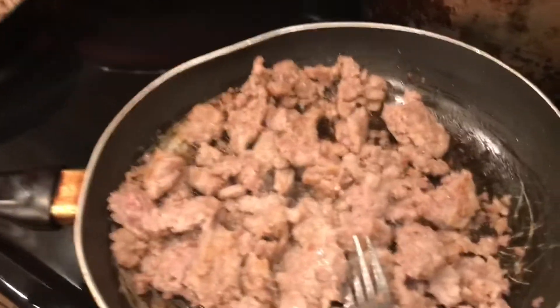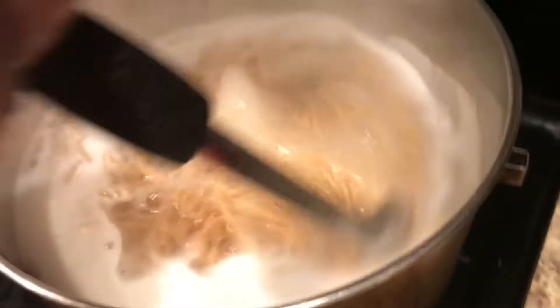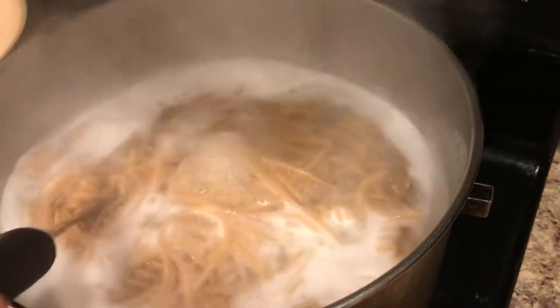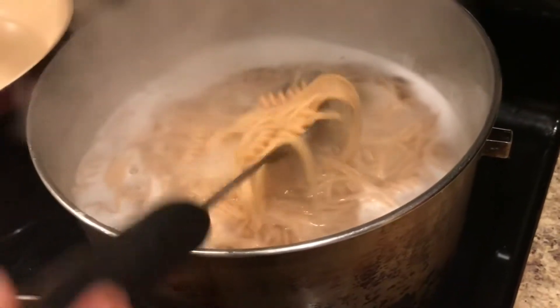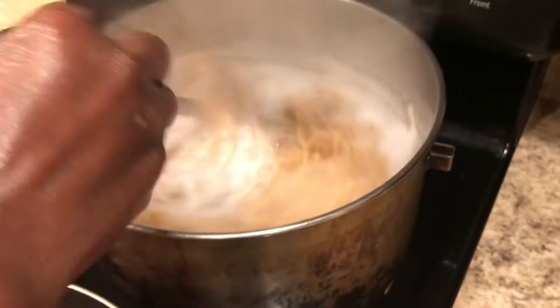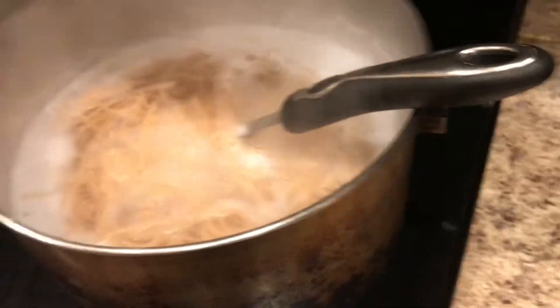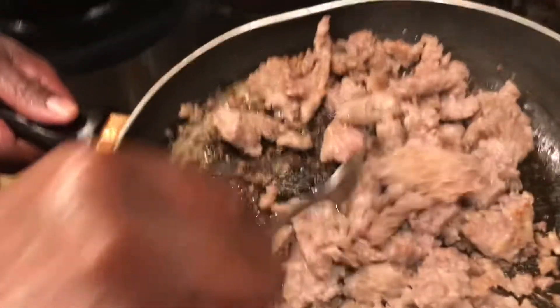I picked up all these ingredients from Walmart — you can pick up all these ingredients from your local Walmart. Over here on the back of the stove I have my pasta and my rotini cooking in a pot. You want to cook this around about eight to ten minutes on high heat. Over here the bratwurst I have right here in the skillet and they're almost done.